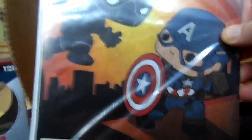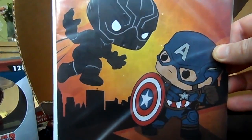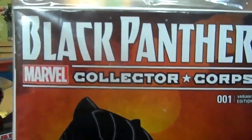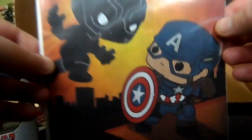We also have a Black Panther comic with the Funko characters on the front, featuring Captain America as well. I don't tend to open comics — I always keep them in their packaging — so unfortunately I won't be opening that one, but it's cool nonetheless.